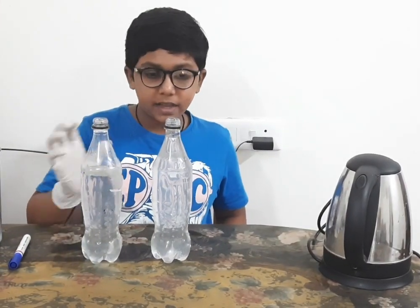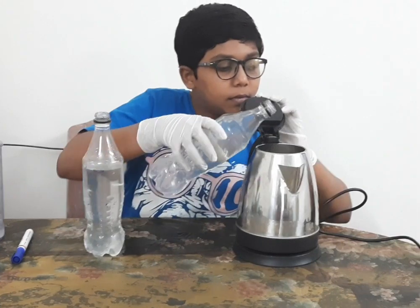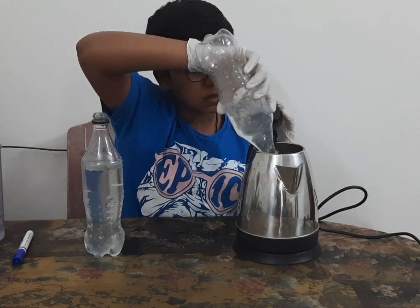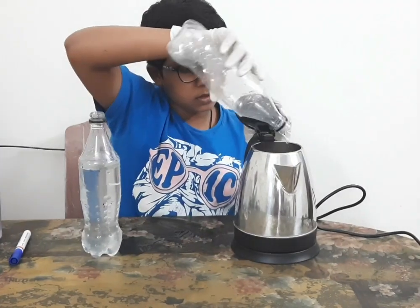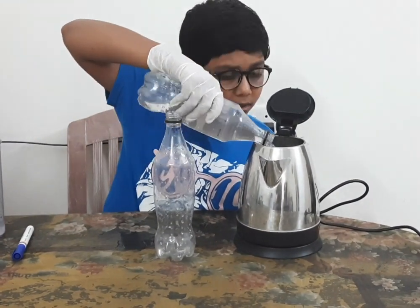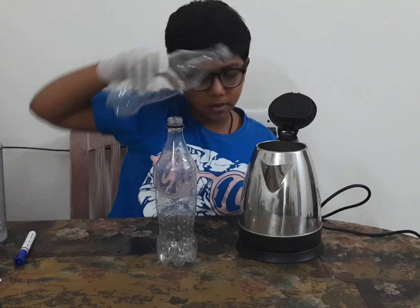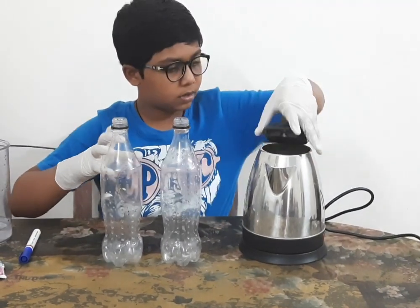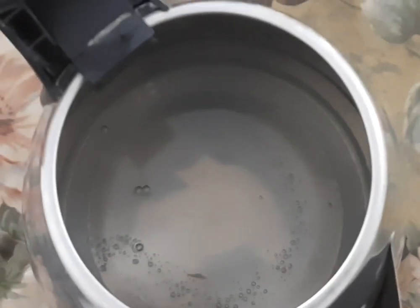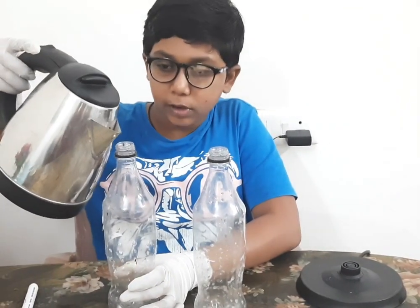I pour water till the marks. Now take the kettle and heat the water till the fumes come out. Now I am pouring the hot water into this bottle till the mark again.